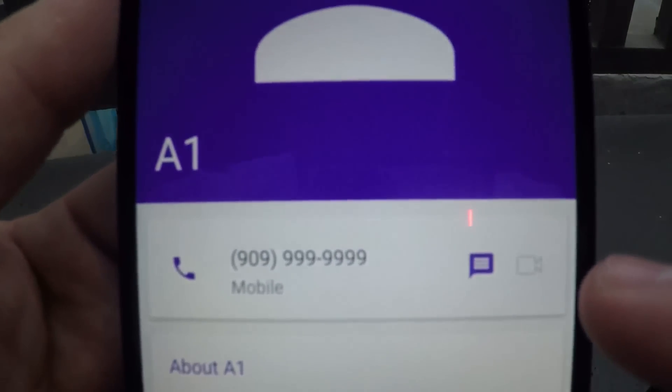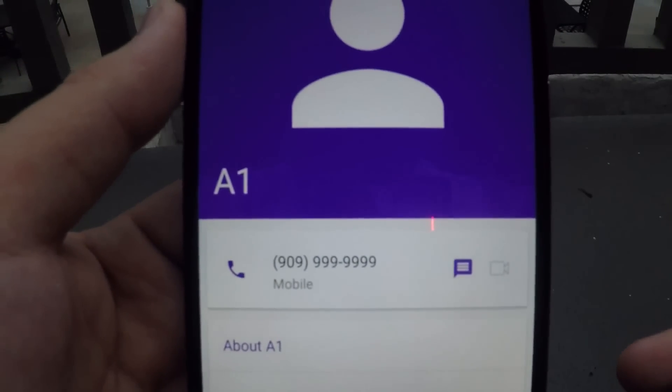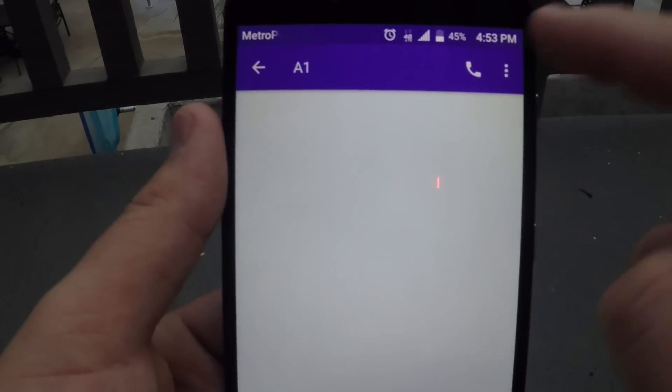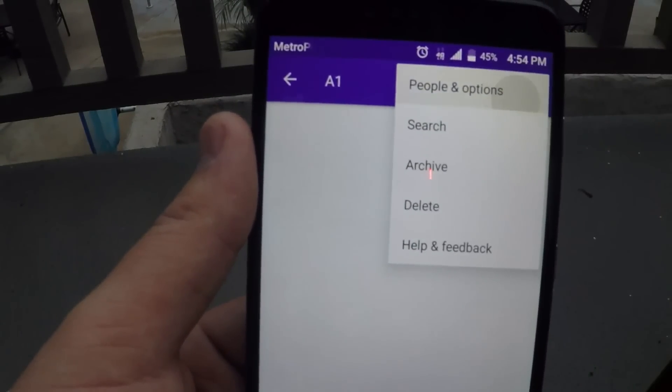What you're going to want to do next is go to the messaging part. Once you're in the messaging, you're going to want to go to the three dots by the phone at the top and go to People and Options.